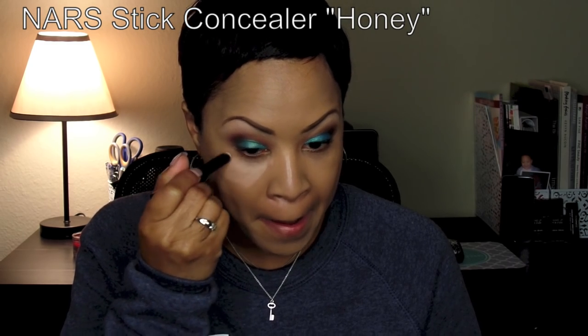Next I'm going to use my NARS Stick Concealer in Honey just to highlight. It's got a bit of a peach tone to it, which is a good counter-corrector color for me because I have such olive skin. You can use something with a different tone depending on your skin's undertone. I'm doing a bit more contouring here than I typically do just because the eye look is a bit stronger. In the hollows of the cheeks and around the perimeter of the face I'm going to use my NARS Stick Concealer in Cafe.